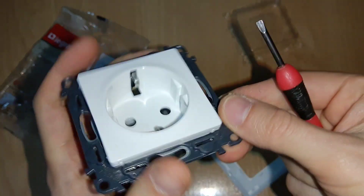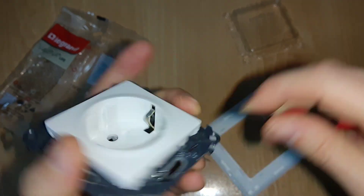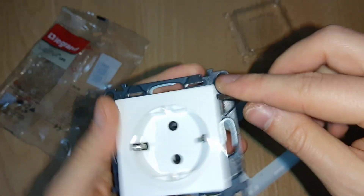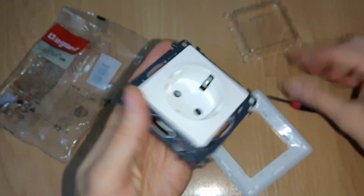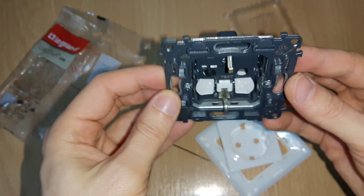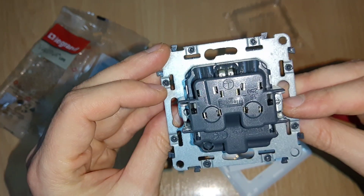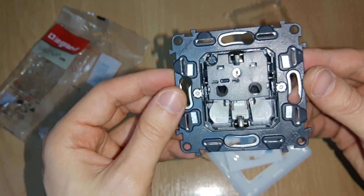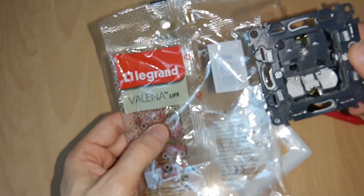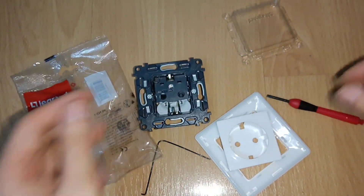But overall it's a very good quality socket compared to what you can find on the market, and this is my review of it. If there's anything better I'll try it — I mentioned the Jung socket. So this was the Legrand Valena Life — that's it, hope you enjoy.